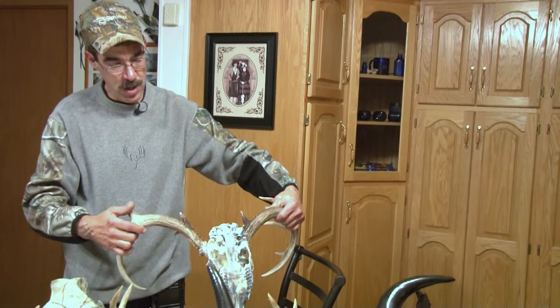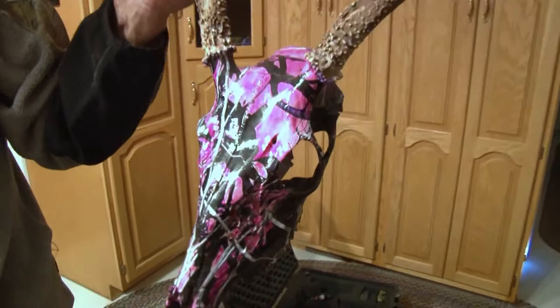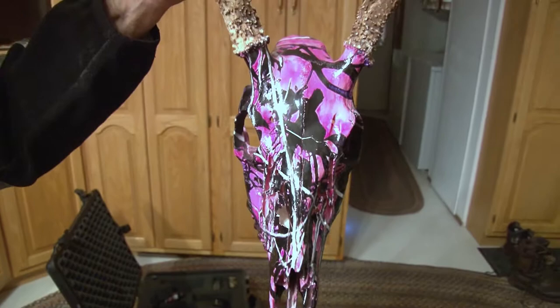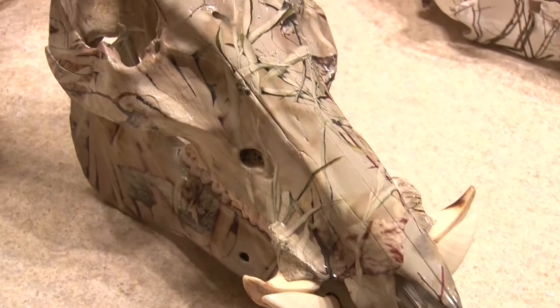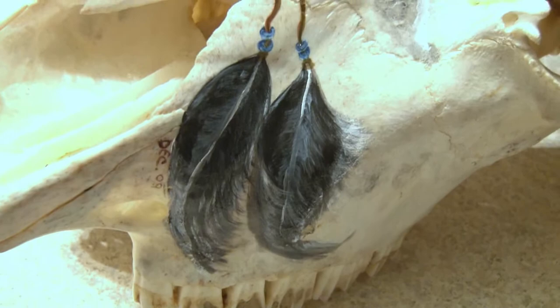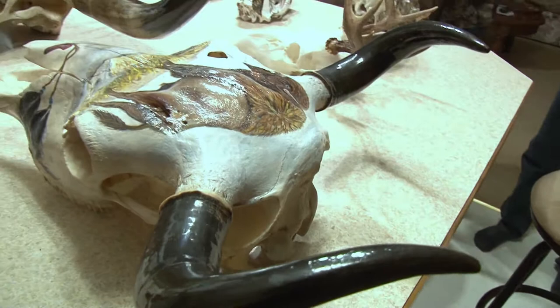For all hunters this year, my prices have stayed the same for quite a few years and I'm keeping them the same. For a deer head, I charge $60. A bear head, I charge $75. And elk, I charge $100. If anybody wants to just have a skull cleaned off and degrease and whiten it themselves, I'll do that too. If anybody has any questions, they can get a hold of me — I'm willing to help anybody out. The degreasing process is a really tricky thing to do, and I've got some tricks up my sleeve to get them done the right way.